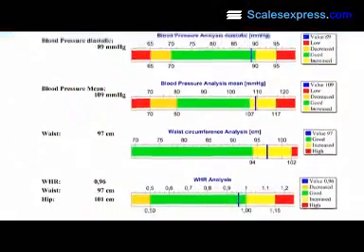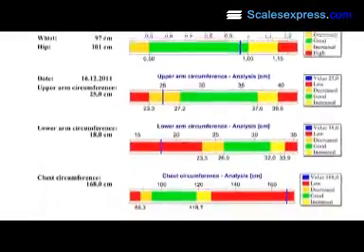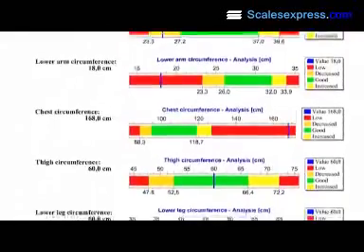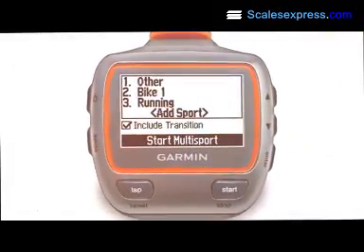The Gmon Pro software has the additional facility of an unlimited number of users to be recorded, perfect for personal trainers, running clubs, and private consultants.